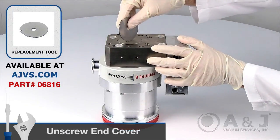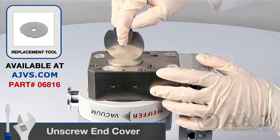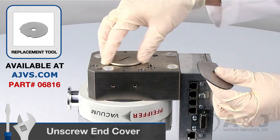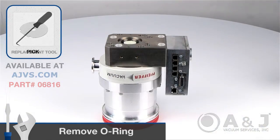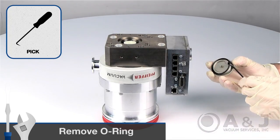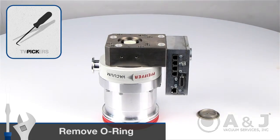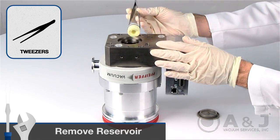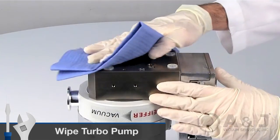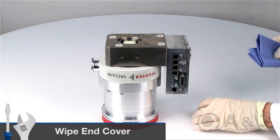To begin, unscrew the locking cover on the underside of the turbopump with the Pfeiffer Reservoir Replacement Tool. Remove the old O-ring from the locking cover with a pick tool or screwdriver. Lift out the operating fluid reservoir with a pair of tweezers or similar tools. Clean off any dirt on the turbopump and locking cover with a clean lint-free cloth.